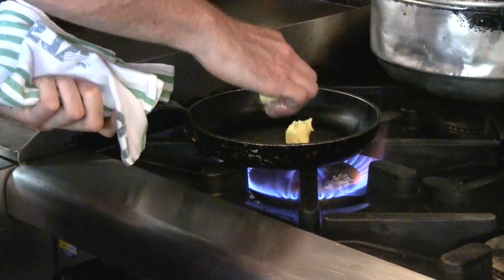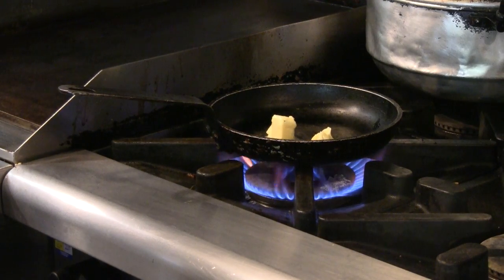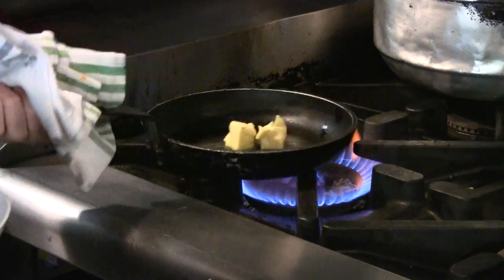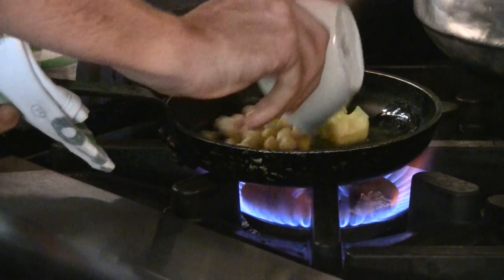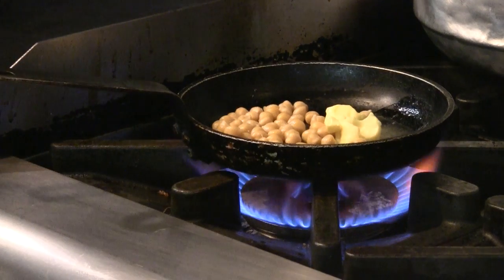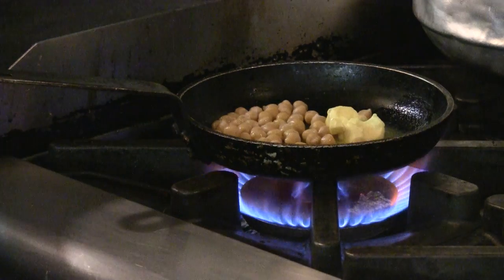So first thing we'll do, we'll get some butter in here to reheat the chickpeas. And you use unsalted butter? Unsalted butter, that's correct. While they're heating up, we'll get our prawns on.